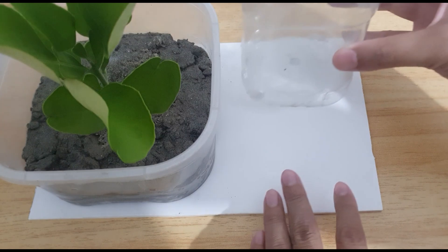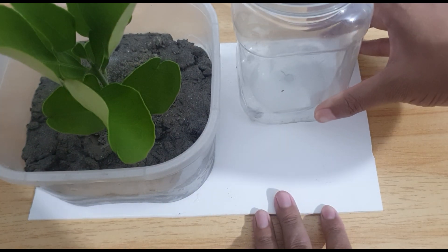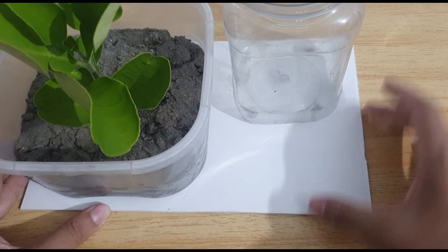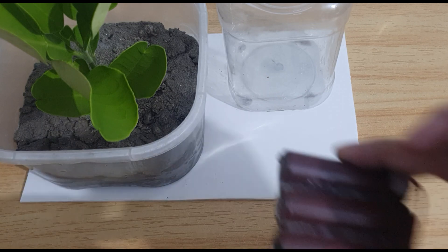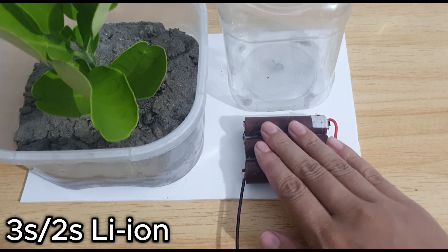This is a water tank. I am using a 3S LiPo here, but you can use 2S also.